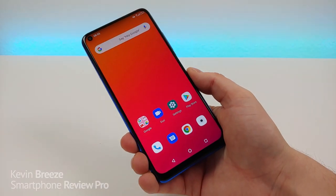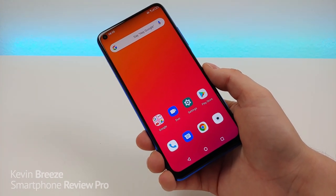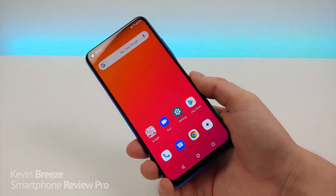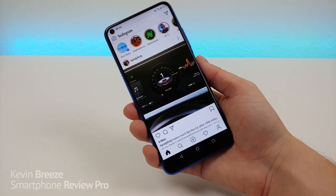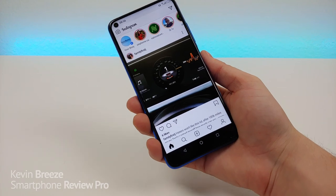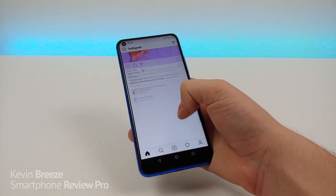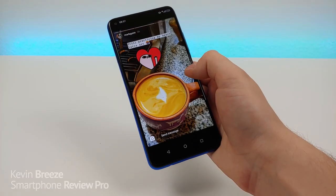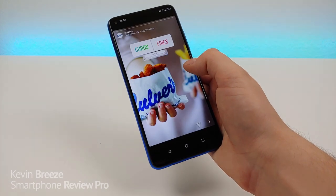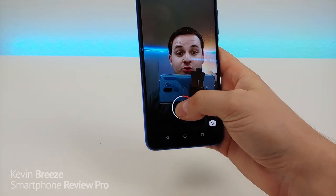If you want to use Verizon with this phone, go ahead at your own risk, but it's not an officially Verizon-certified device and Umidigi doesn't advertise it as working with Verizon. If you're a big fan of Instagram, the Umidigi F2 works really well with the app — it performs nice and smooth, and Stories work really well too. Recording your own story works well too.